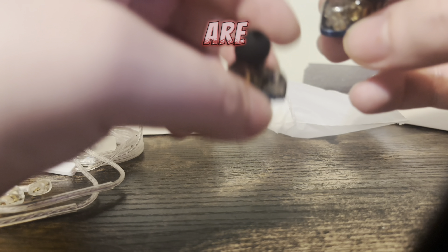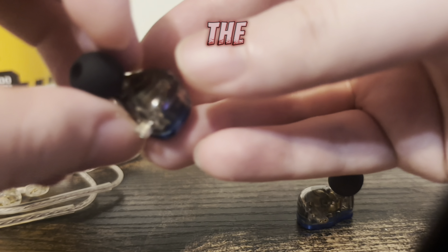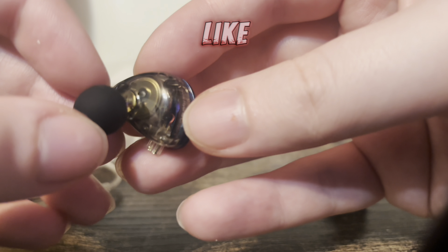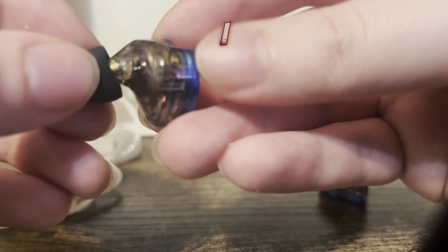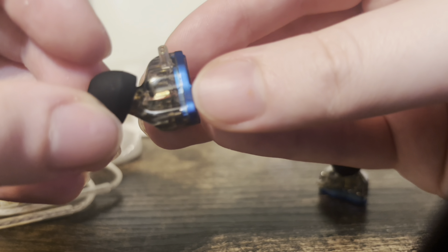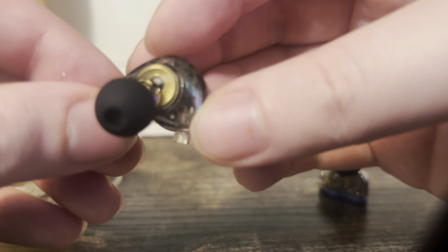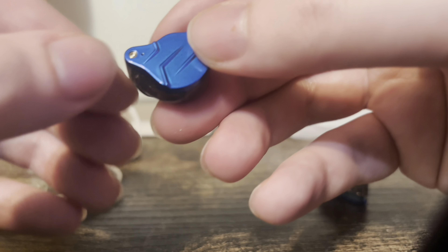I'm going to be doing a full review so I'll give it about a week or two just to see how they actually are. Here's what the insides look like. Sorry, I do need to cut my nails.